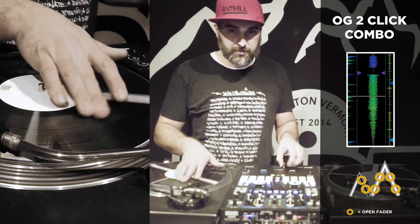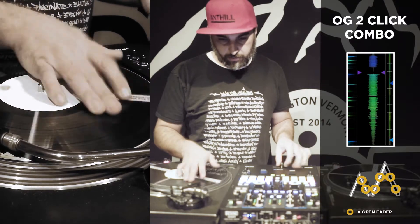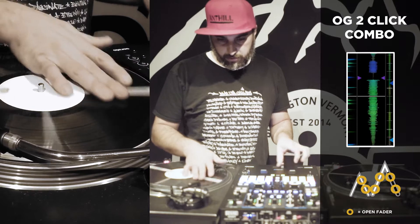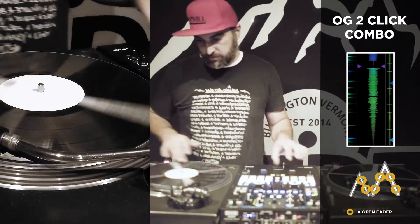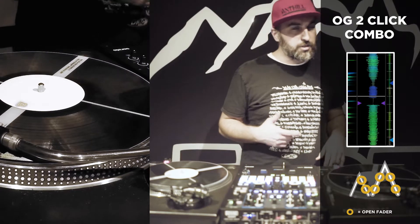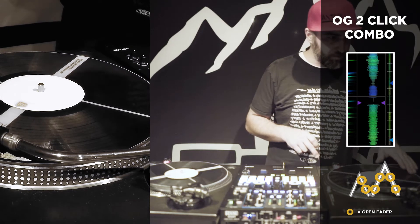OG flare, two-click. Kind of gives you nine notes total, but you can get it to lick right and make it sound sort of triplety. Here we go, let's try it to a beat.